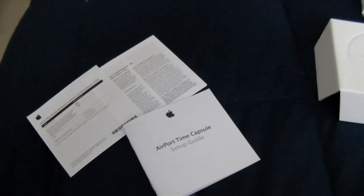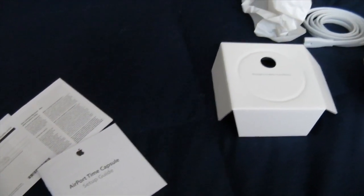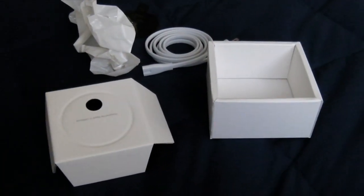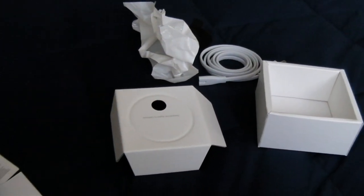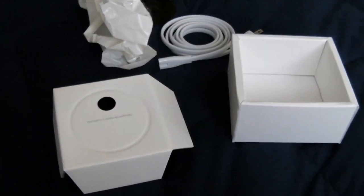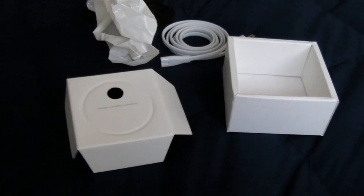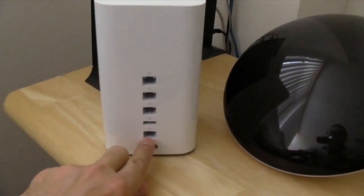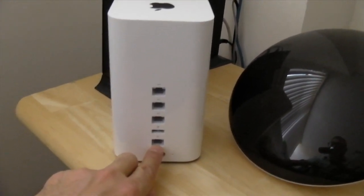One thing that's missing — there's no Ethernet cable provided. So if you buy this expensive device, make sure you buy an Ethernet cable. I happen to have one just laying around on the floor in my cable mismanagement system, so I'm okay. The bottom line is you need an Ethernet cable plugged into the bottom Ethernet port, which is the WAN port — wide area network — where you plug in your DSL or cable connection to feed this thing with internet connectivity.